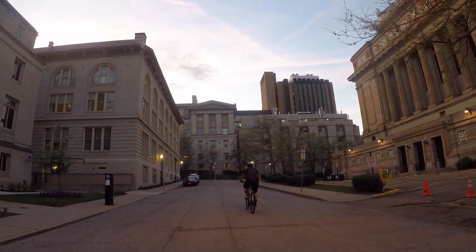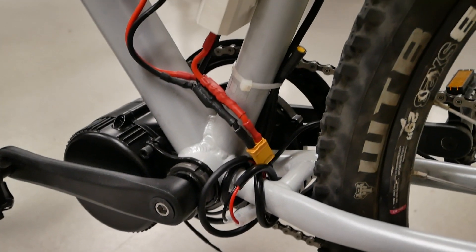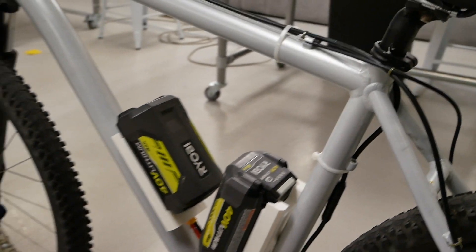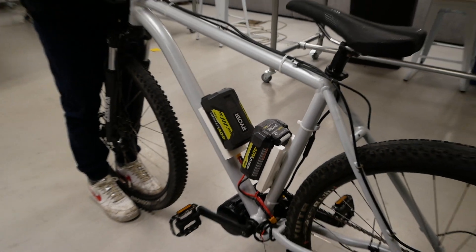This is the wallet-friendly motorcycle you don't need a license for. Using off-the-shelf parts, power tool batteries, and commonly accessible equipment, you too can build an electric bike.